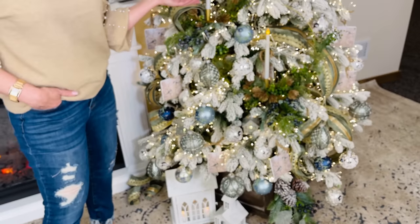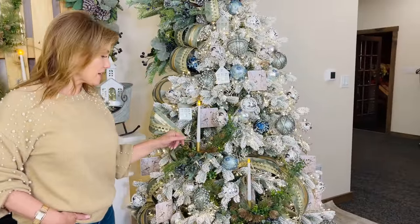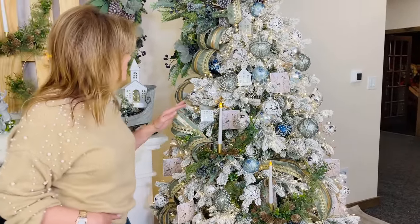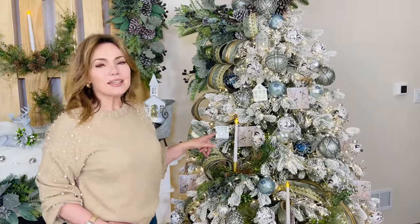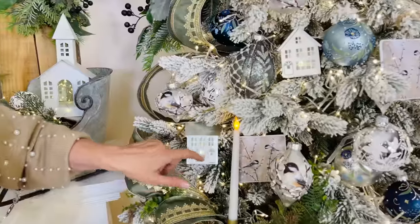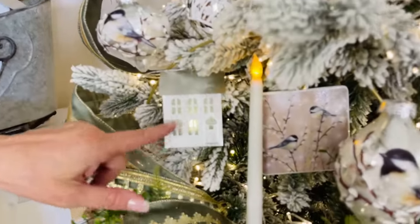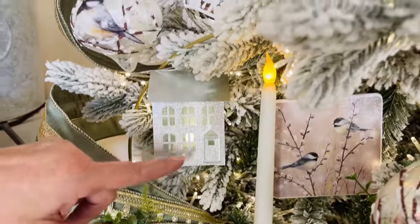When you look at the tree, you'll notice we put these beautiful hoops with flameless candles in it — I love them in the tree. We also have beautiful house ornaments. You get two different kinds, three of each for a set of six. I love that steel look and that little flameless tea light in the center — looking through the candles through the windows, how beautiful is that?